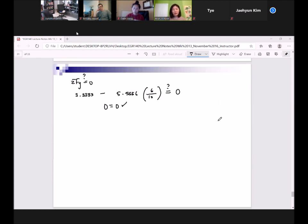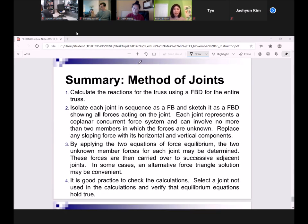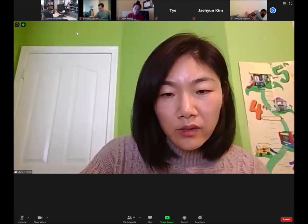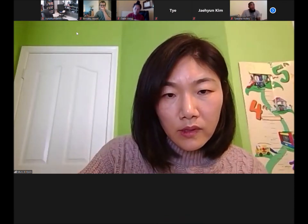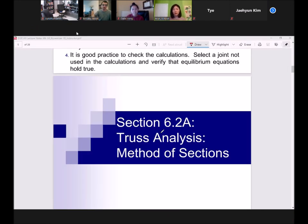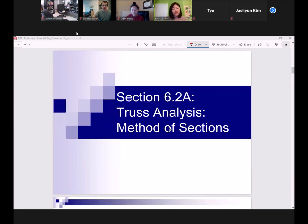I put a summary in the PowerPoint slides concluding the method of joints — you can read those steps on your own; we've gone through them as part of our process. Now I want us to continue with our next method: method of sections.